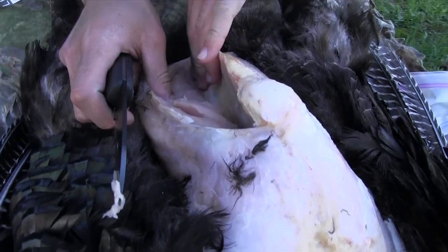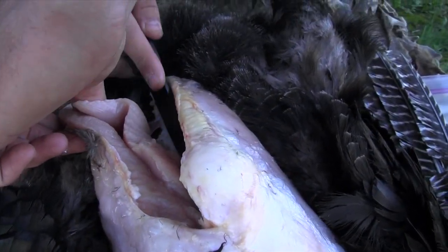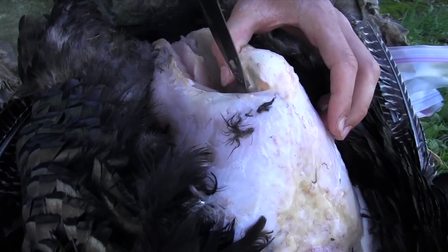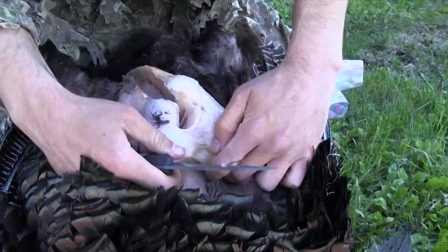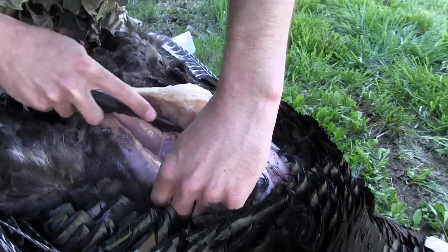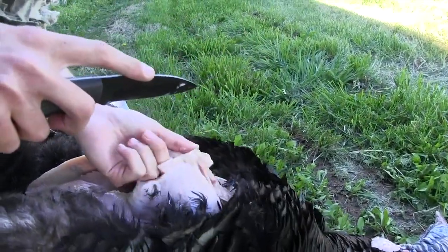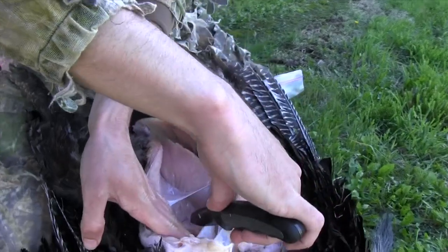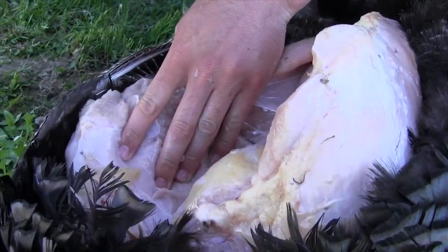You've got all this bone right through here, and as you lay that breast off you're just following that bone — that's all you're doing, just following that bone. That bone is your guide, and you do want to go slow. It's not a race; we're not doing a video breasting out a turkey in 10 seconds. You want to be able to get all that meat off in one big fillet.